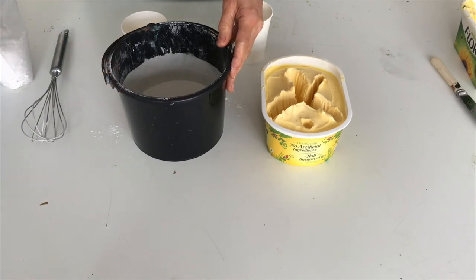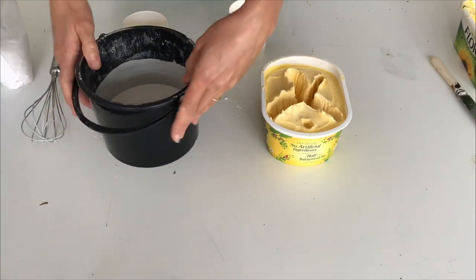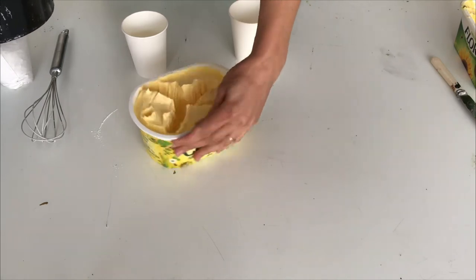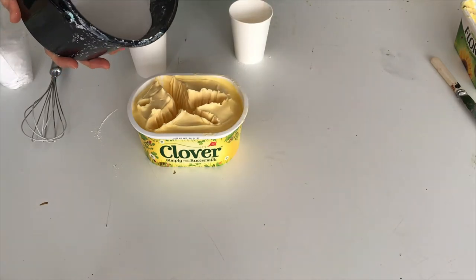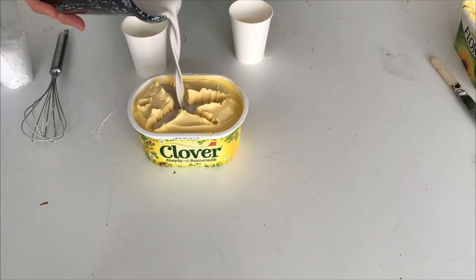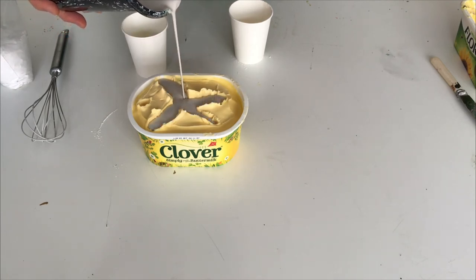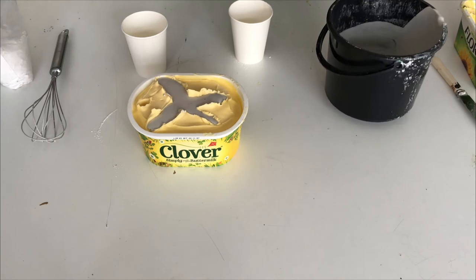You can put ink or acrylic paint into this mixture, so you can put red and then you end up with a pink sculpture, or you put blue and then you end up with something pale blue. But for now I'm going to use it as it is because you can also paint it afterwards. So let's fill our mold - you have the mold, you have the plaster, and you just pour it in, like that. And then you let it set.